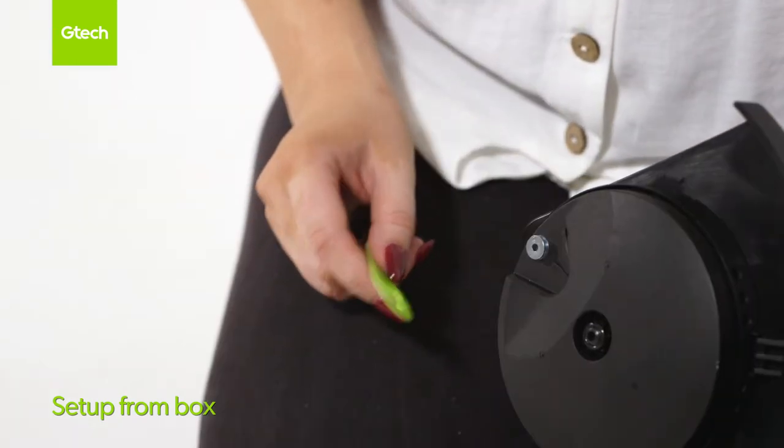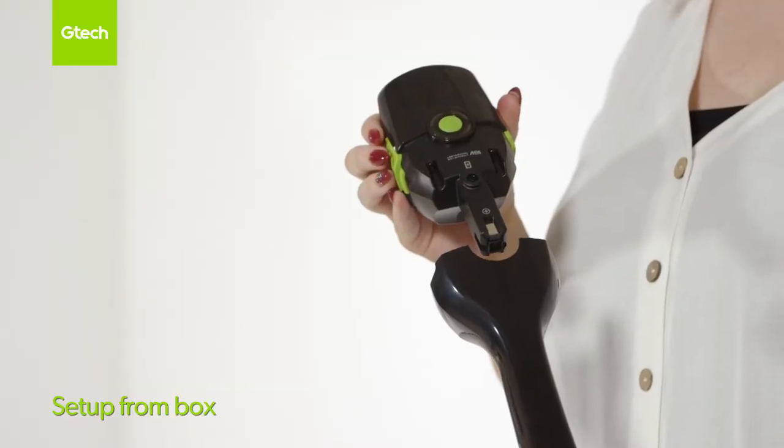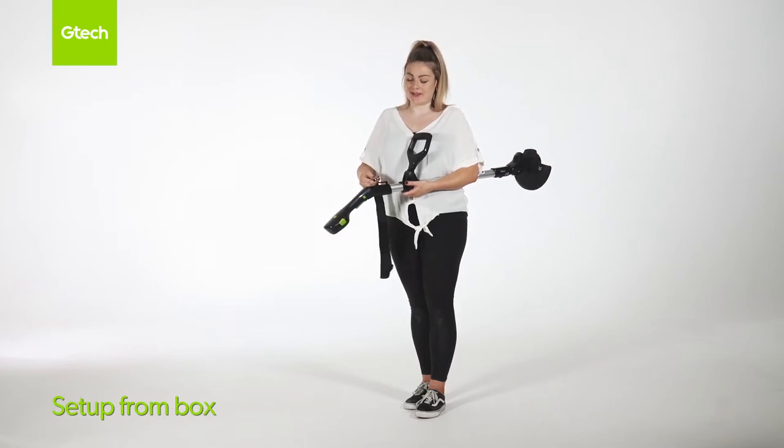Attach the blade like this. Insert the battery like this. Only the GT 4.0 comes with a harness. This is how you attach it.